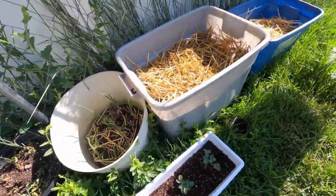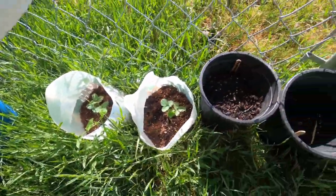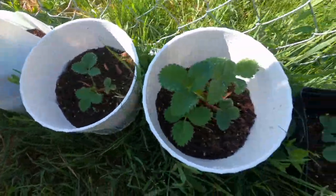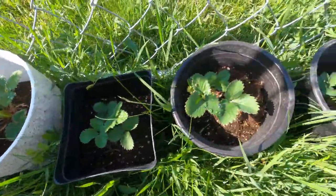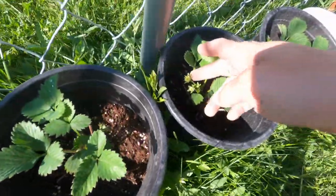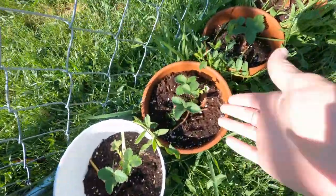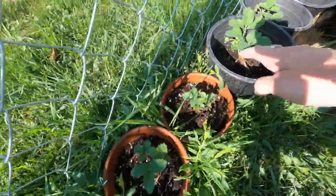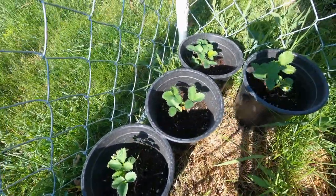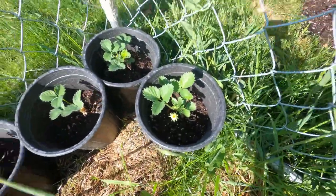Then we've got strawberries — lots and lots of strawberries. These are the ones from the video just the other day, and you can see they're growing their flowers. Some more flowers here, lots more flowers there. Everything is just doing really, really amazing.